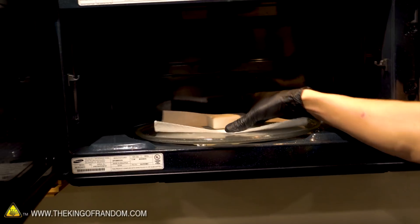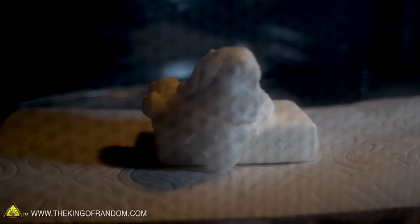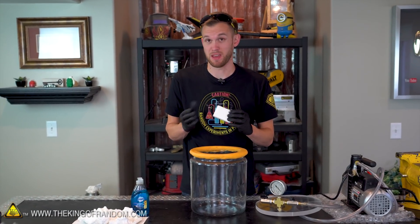Ivory soap in a microwave is an experiment you may have seen before — it weirdly expands and grows like some sort of grotesque monster escaped from the deep. So I'm going to be trying ivory soap as our bar soap in the vacuum chamber. Maybe it will expand the same way it does in the microwave; that's a result of either the heat or the radiation hitting it. We'll see what happens in a vacuum chamber.